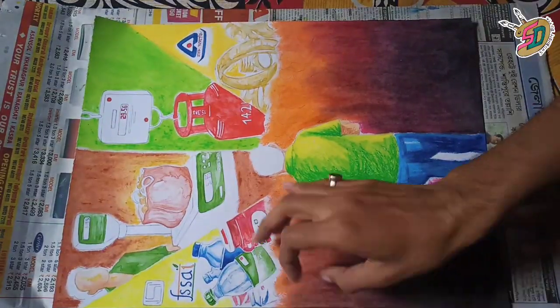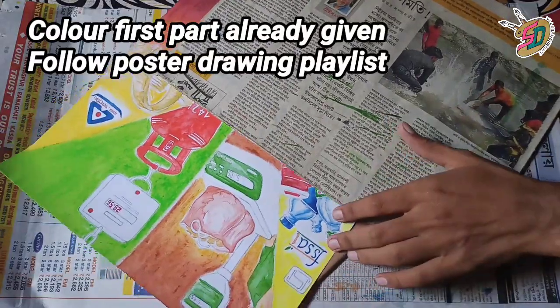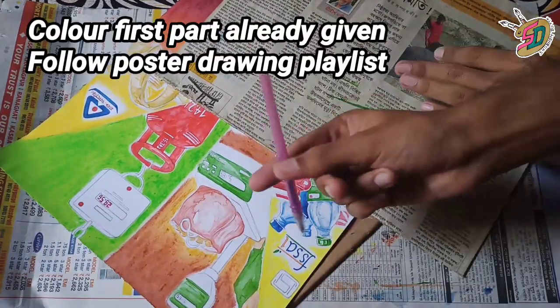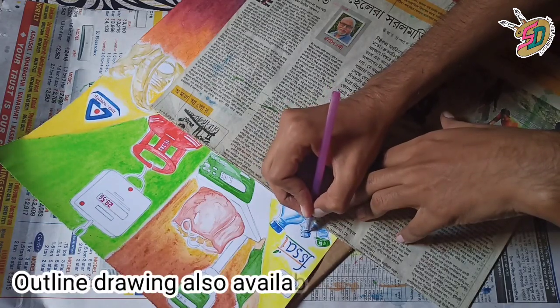Hello guys. I'm doing this first part — I'm doing over-coloring, I'm doing the first step, then I'm doing detailing and finishing the final part.